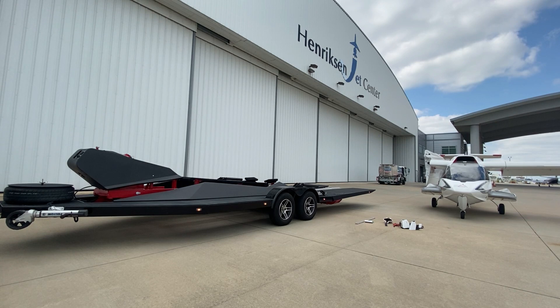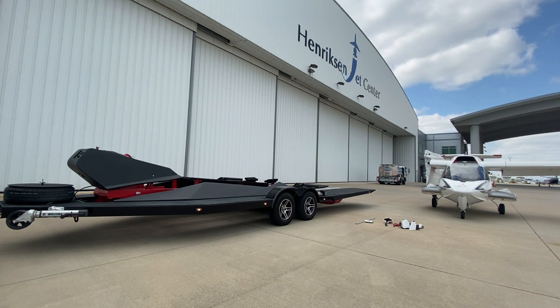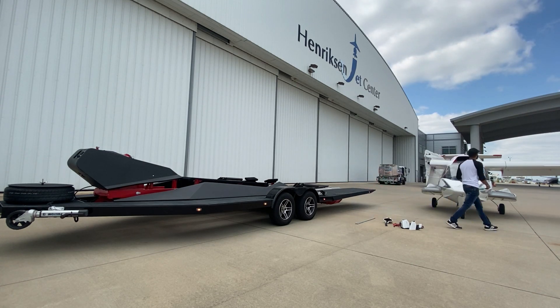Fold the wing, then grab this piece. What this piece does is it acts as a barrier between the wing and the tail, so that way you're not chipping away at the paint. Grab the second one.